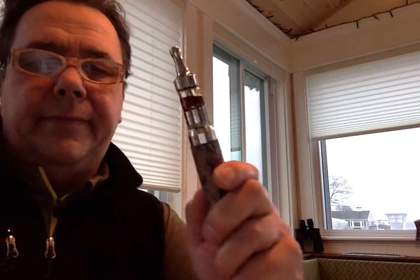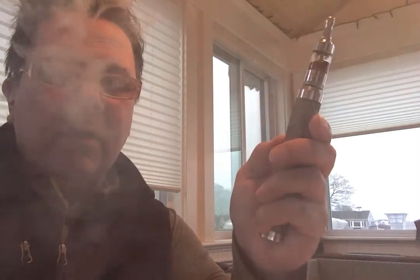You take the little piece and put it back in, turn it on, and screw it back onto the tank. Before it wasn't vaping very well — it's working a lot better now. I don't know why they don't make them bigger just a little bit bigger. This is the Pro Tank 2.